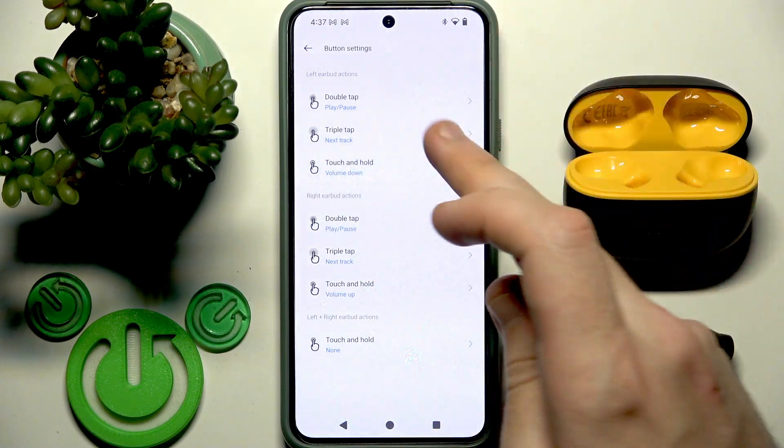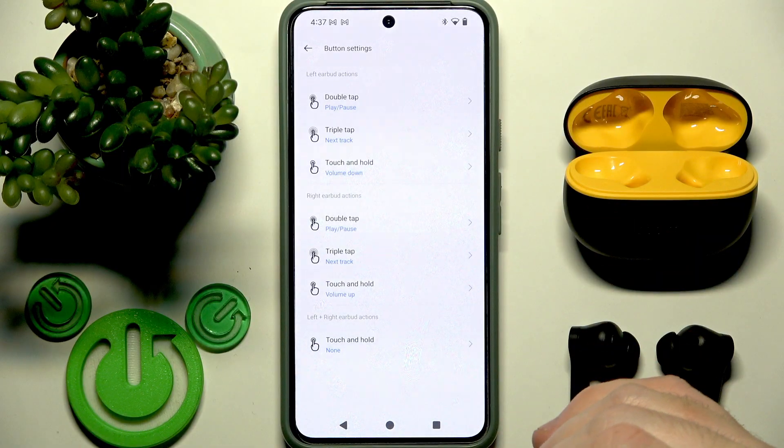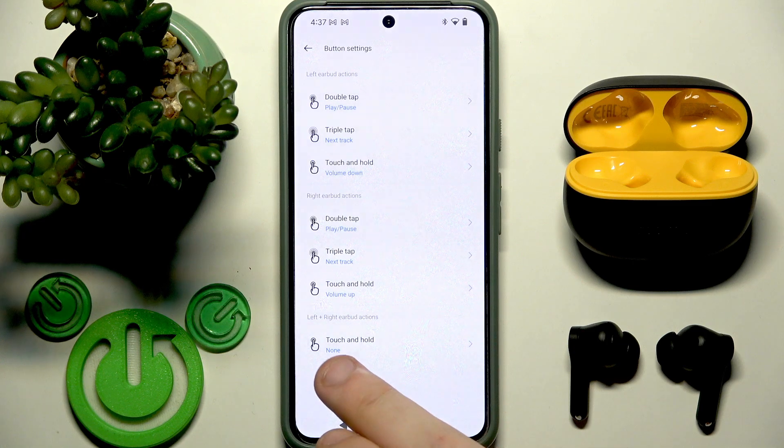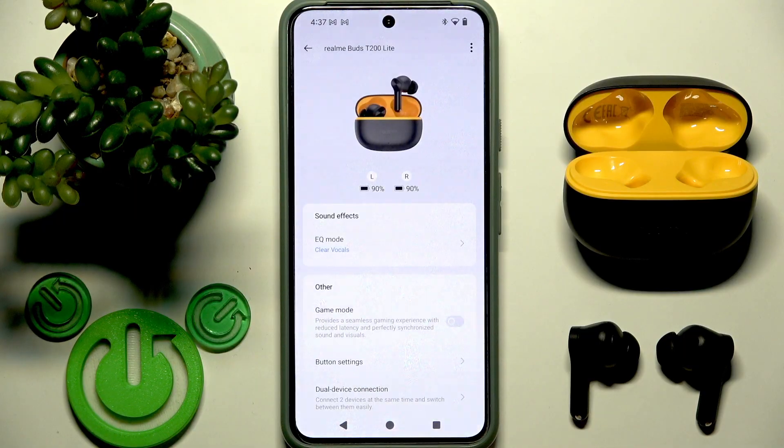Right here you can customize it — you can add previous track, or call voice assistant. Also, by default it's set to none for press and hold on both earbuds, but you can set it to enable or disable game mode.